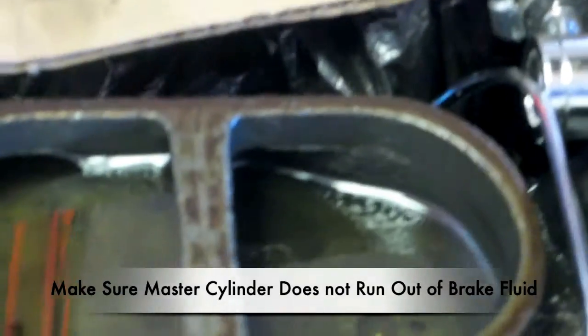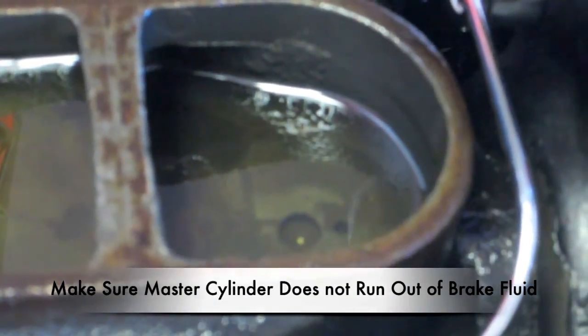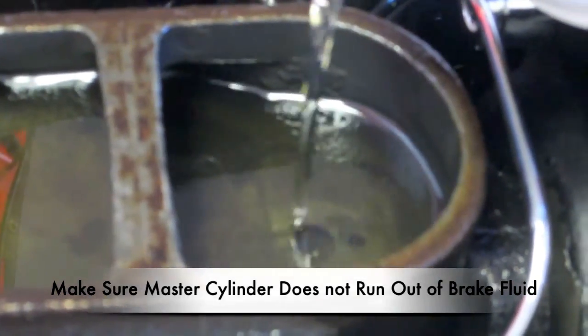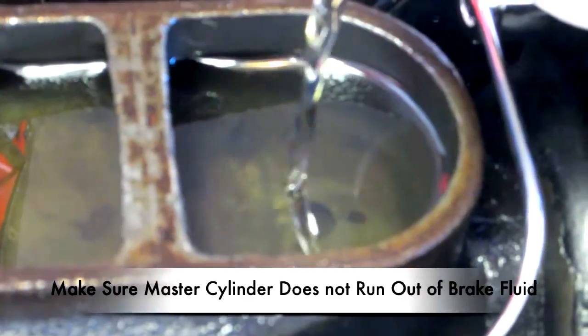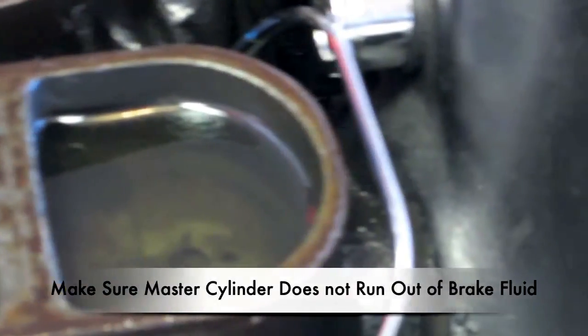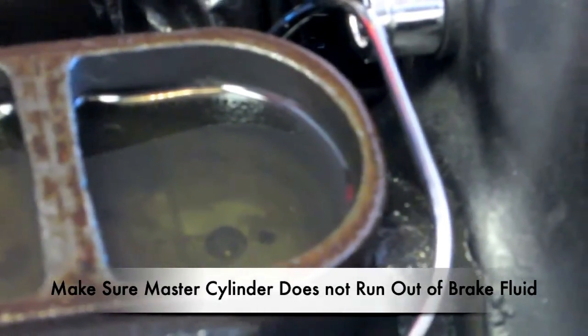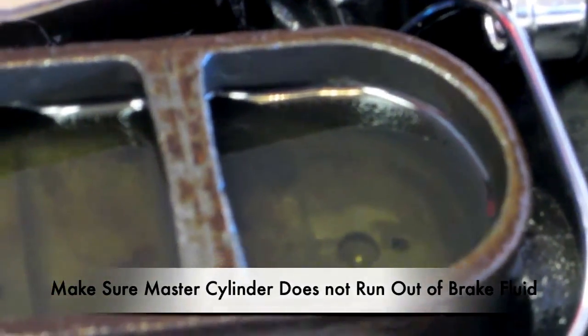We'll go ahead and add a little brake fluid. The nice thing about this is you can purge your brake fluid out. You should always purge your brake fluid about once a year, and this is a beautiful way to do it — just let it flow out, purge it out, replace it. When the fluid is clear, like it is now, then you can stop.